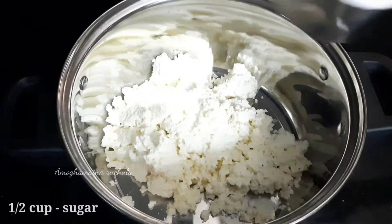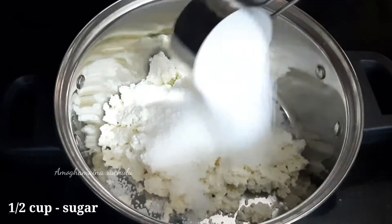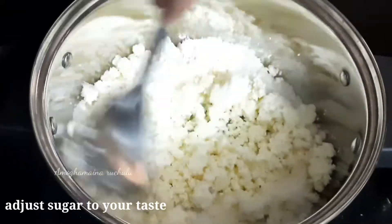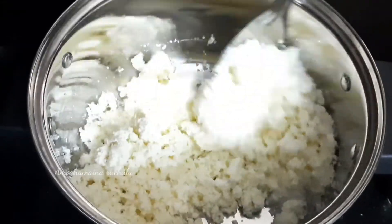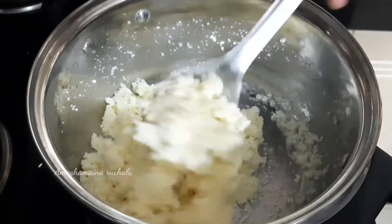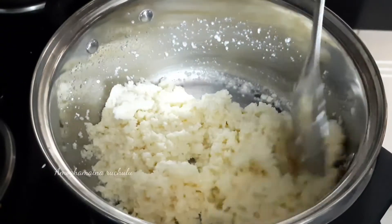Add the sugar — 1 cup of sugar to 1 litre. Add the sugar to sweeten to taste. Add the sugar on the medium flame, then put the sugar in the flame.